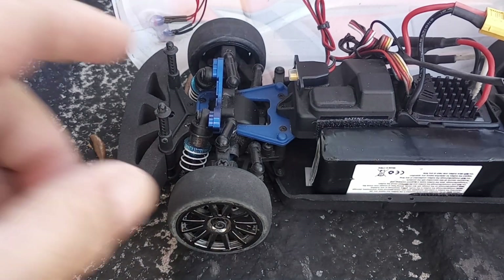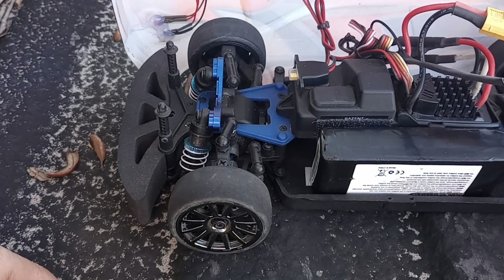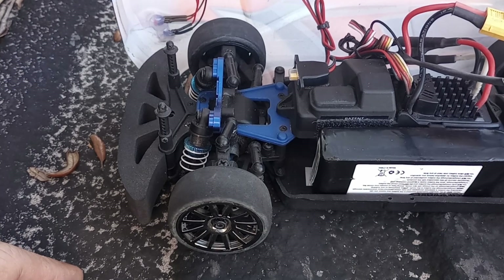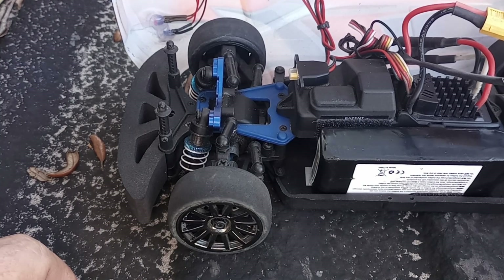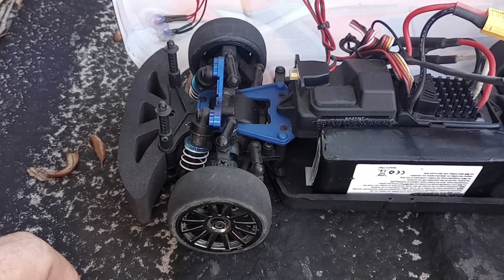I also upgraded the shock towers to aluminum. It's definitely a night and day difference to this car from what it was to what it is now. I'm running it on 2s right now out in the street in front of the house.